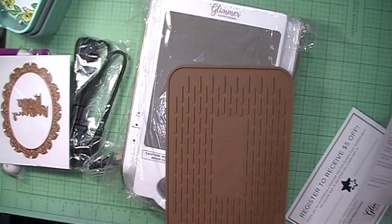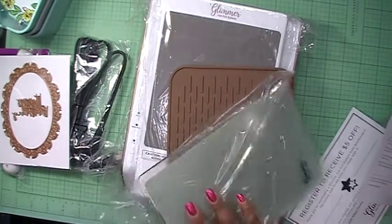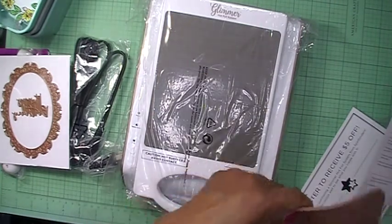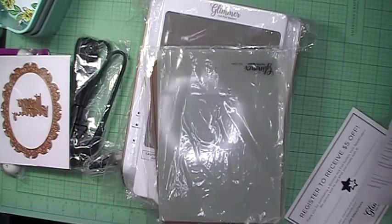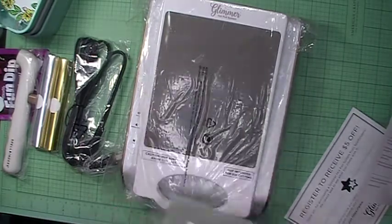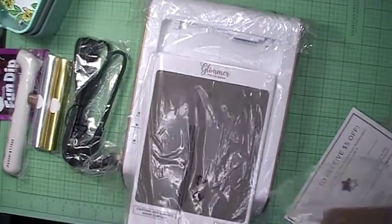Sheba, once again thank you for looking out for me and finding this machine for me. Yes girl, once my other order comes in I will be playing with this too. I'm really excited about it. Alright, so this is the Spellbinder Glimmer Hot Foil System!